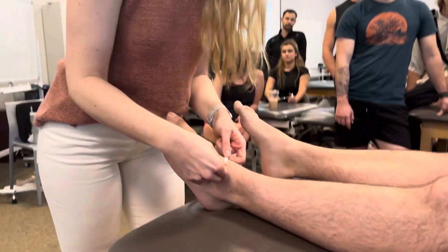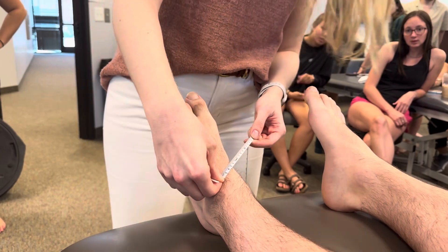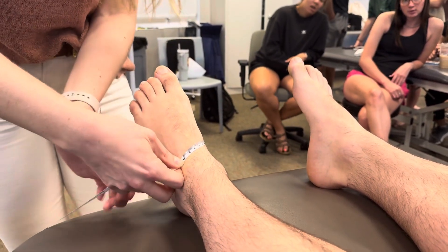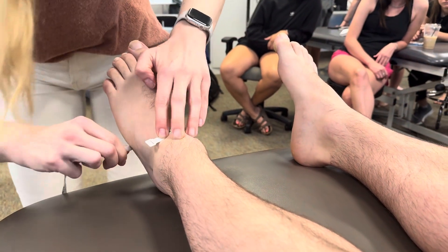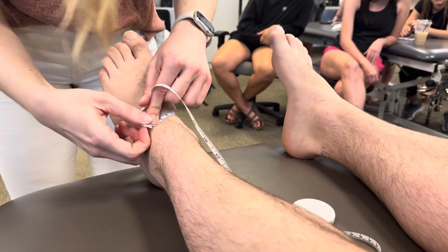Just between the malleoli, just distal — that's where zero is. Then where do you go? Good — base of the fifth metatarsal styloid process. Then what? Crisscross applesauce at the beginning. Great.